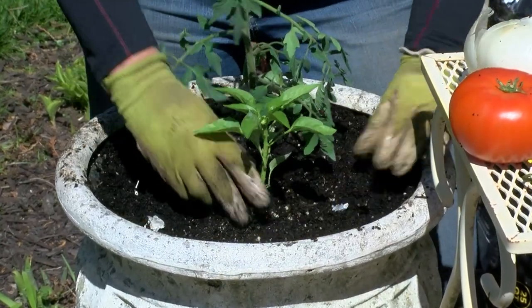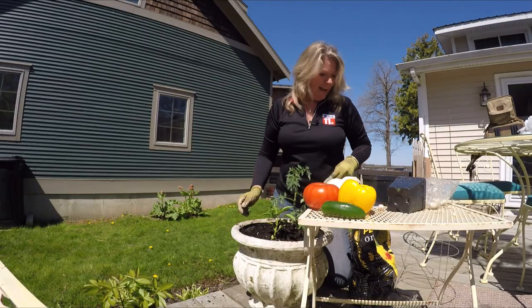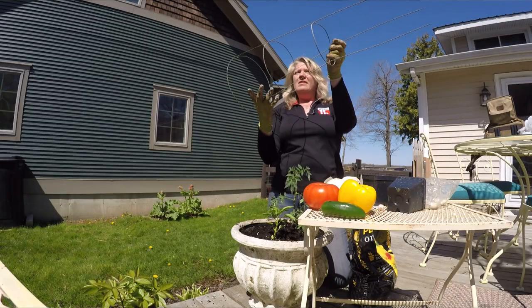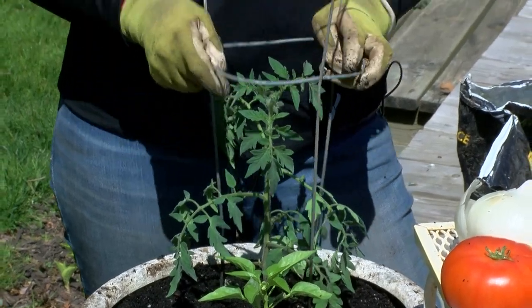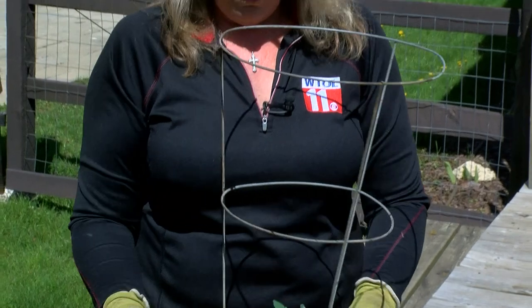We've got a pepper planted, we've got our tomato planted, and we've got our onions planted. As this tomato grows, we need to give it a little help. We press in this tomato cage into the container, and you can see the wires will help hold up those branches — that tomato will get about this tall as we go throughout the summer.